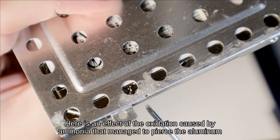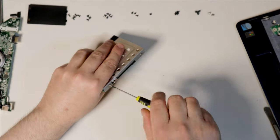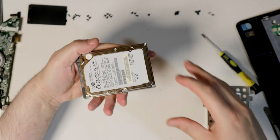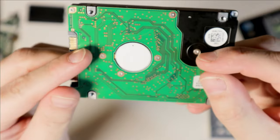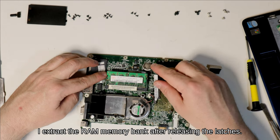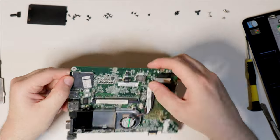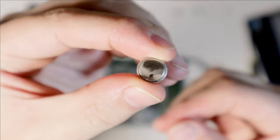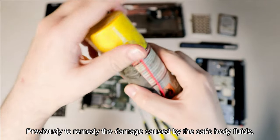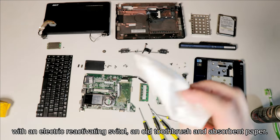I dismount the hard disk. Here is an effect of the oxidation caused by ammonia, which managed to pierce the aluminum hard drive protective jacket. I extract the RAM memory bank after releasing the latches, and remove the BIOS buffer battery. Previously, to remedy the damage caused by the cat's body fluids containing ammonia, I cleaned all contacts and electronic parts with an electric reactivating Svitol, an old toothbrush, and absorbent paper.